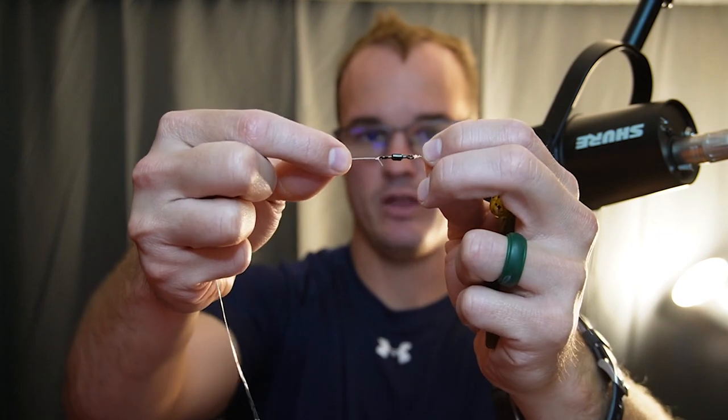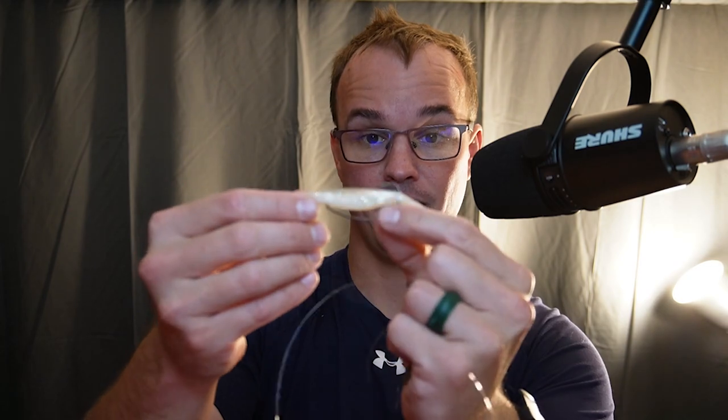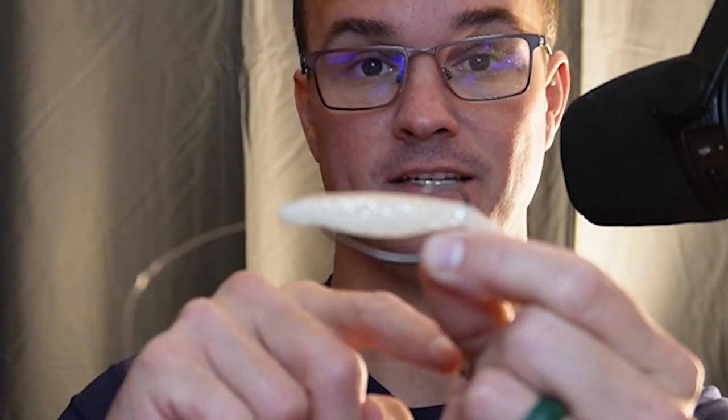Then attach that to another swivel, and from that swivel you're going to go all the way down — 10 to 12 inches. Generally speaking, 12 inches is really good. You're going to tie your second fluke and want to go with a heavier hook. Go with a 1-0 or 2-0 with your upper bait, and a 3-0 hook with the bait down here. Or if you need to really get deep, use a weighted EWG style hook.